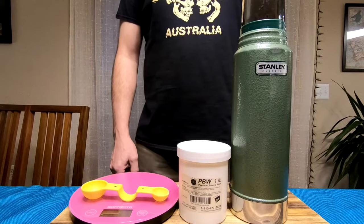The best part about this cleaner is that no scrubbing is required, which makes it ideal for cleaning narrow-opening flasks like this old vacuum flask from Stanley.